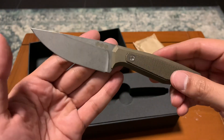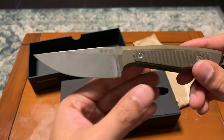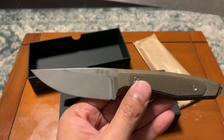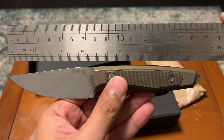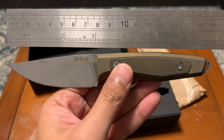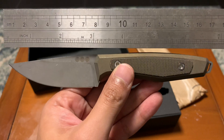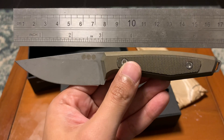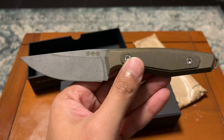I got myself a really gorgeous stonewashed finish, drop point. This is roughly about six point seven inches overall. The blade is just about three inches — about two point nine nine, to be precise.